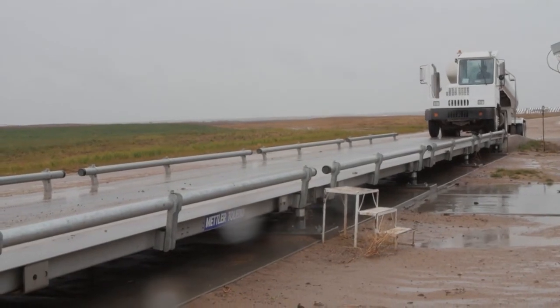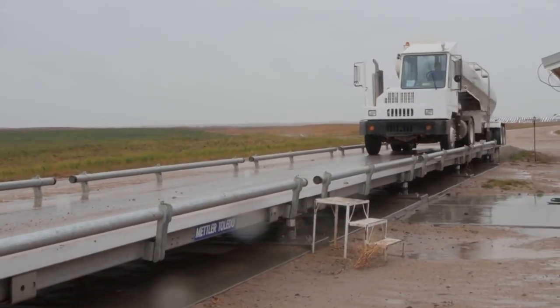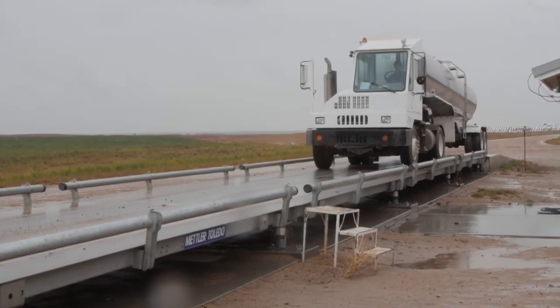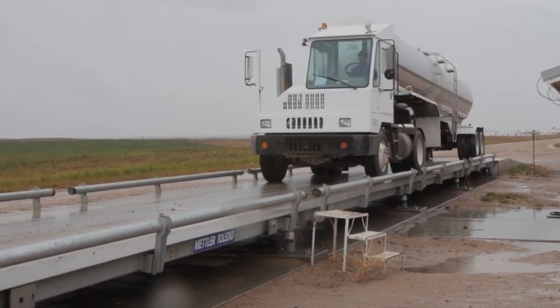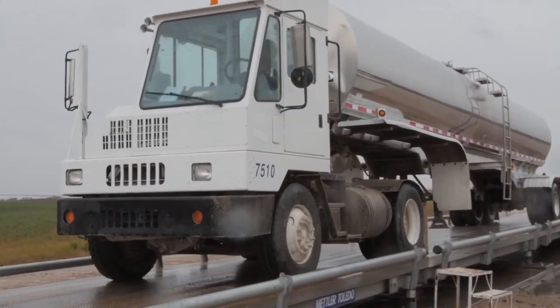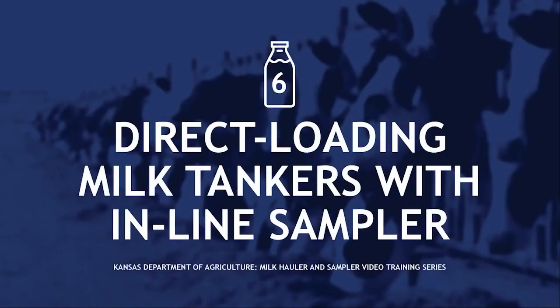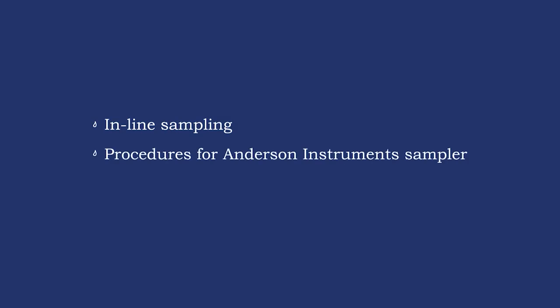To determine the exact amount of milk within the tanker, it must be weighed before filling and after loaded. A milk meter may be used in addition to weighing to determine quantity of milk. Either method is acceptable and should be recorded on the manifest before leaving the dairy farm. In this video, we covered inline sampling, procedures for Anderson Instruments, and procedures for QMI samplers.